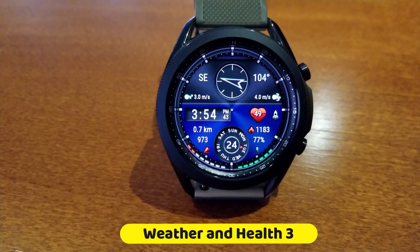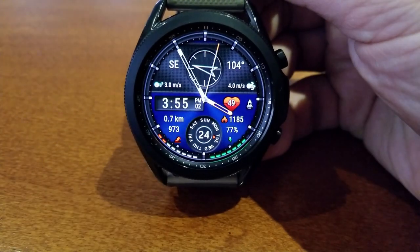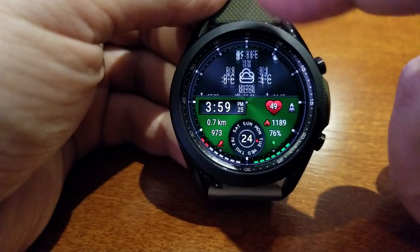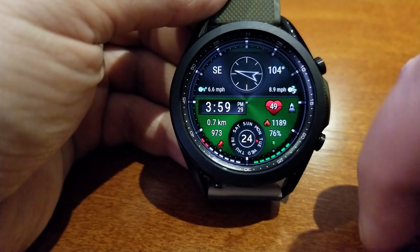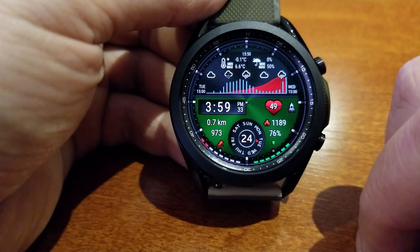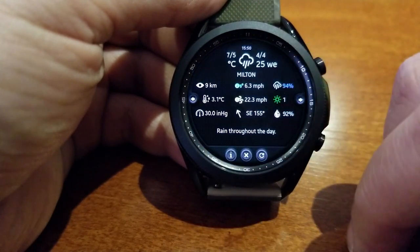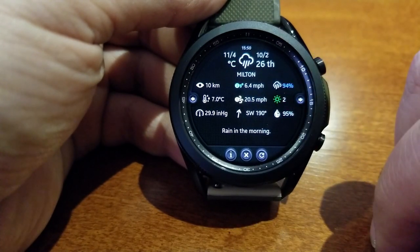This one is called the Weather and Health 3 watch face, which as the name suggests is the third iteration in this series. Just like the other weather inspired watch faces shown in the past, this one also comes packed with a ton of useful weather related data. You get some detailed customizations for your settings and you also have the option of showing this as a hybrid or digital only version, all wrapped in a modern and easy to read style.